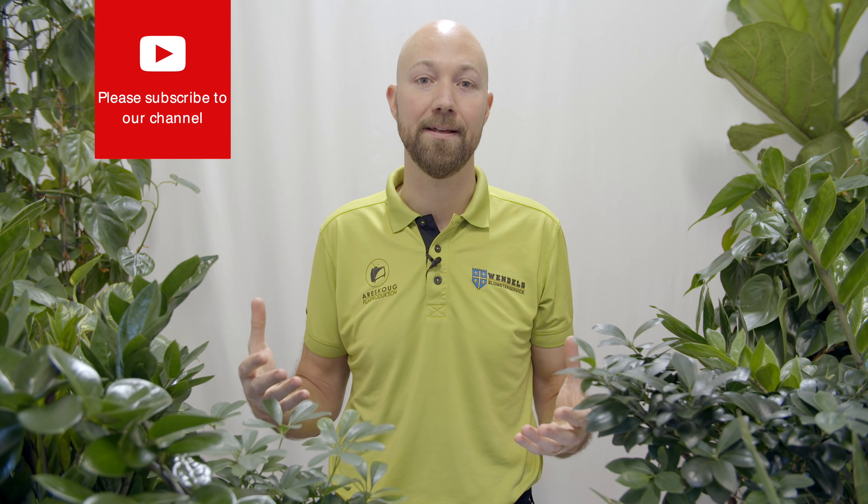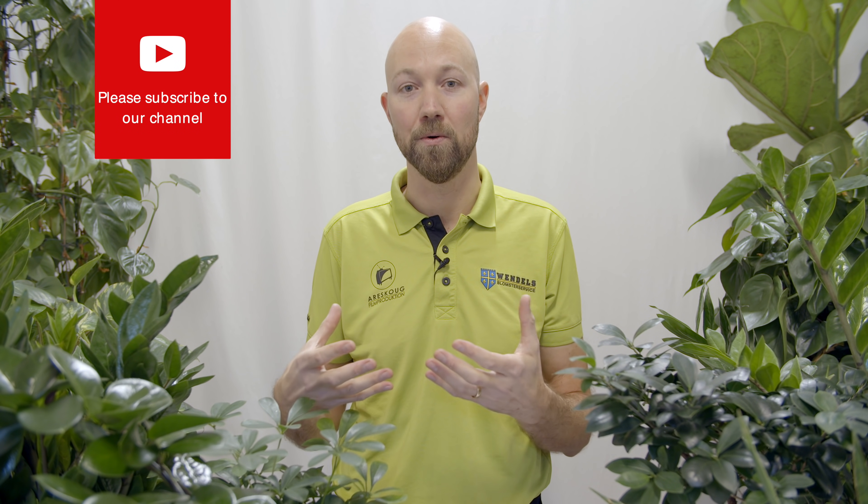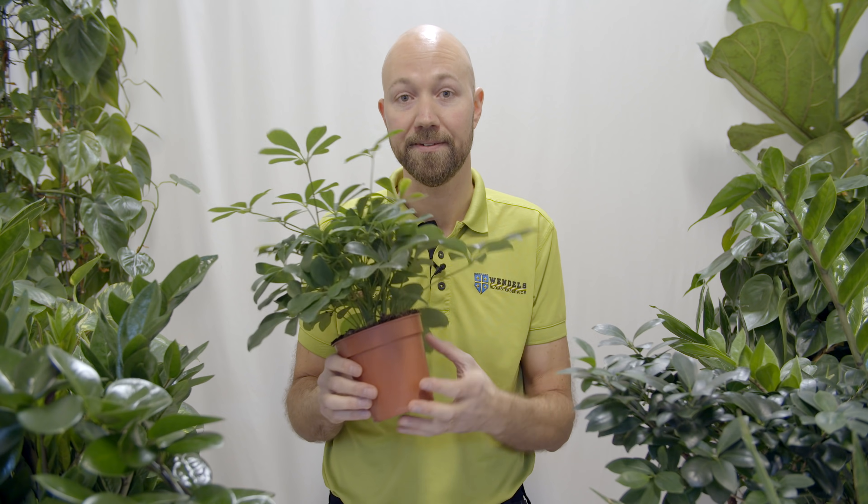But the main reason why we repot is that we want to give our roots more room to grow. When we do that, the plant feels good and it starts to grow even more. So when you see roots coming out of the pot, that can be a trigger to say it's time to repot because it needs more room.